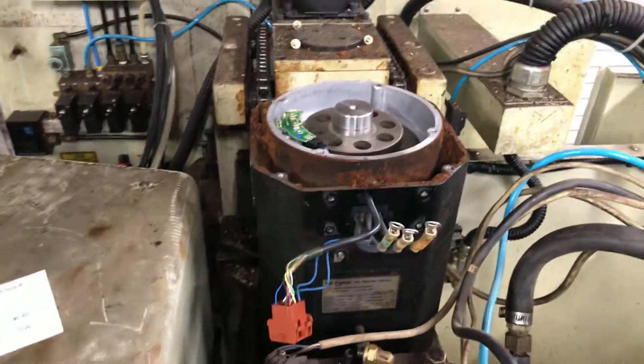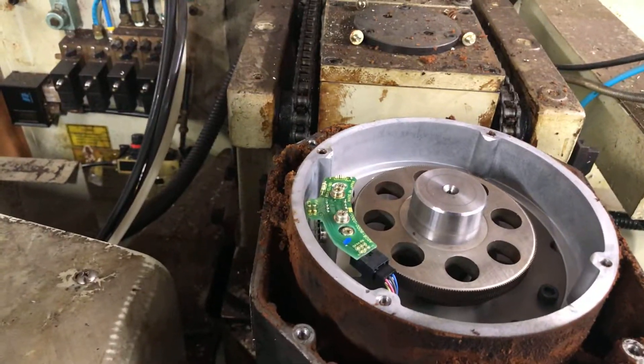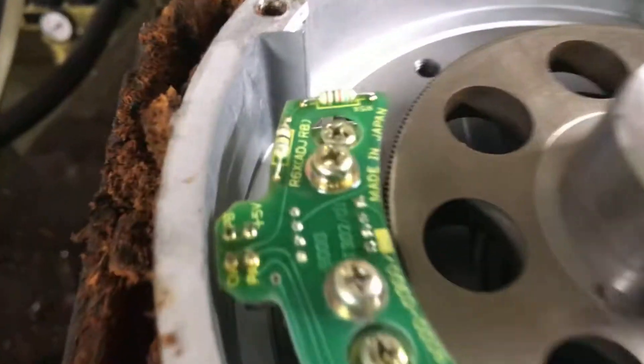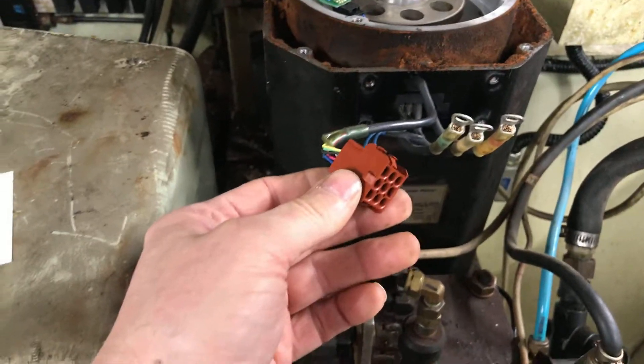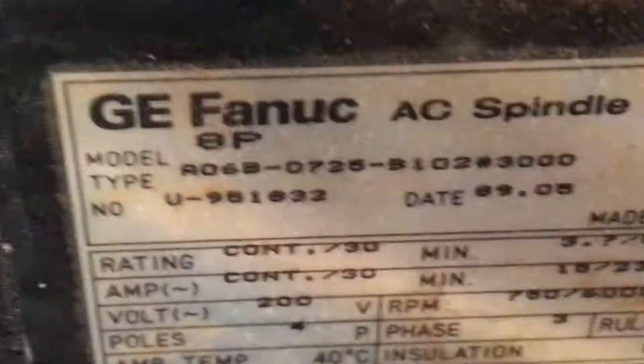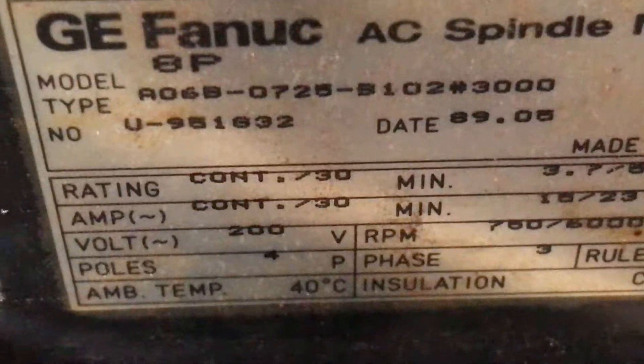Good news — I have identified blue is PA and black is PB. The information I found on the internet at least got me started and gave me an idea where to begin. I want to give you the model on this: this is a Fanuc A06.